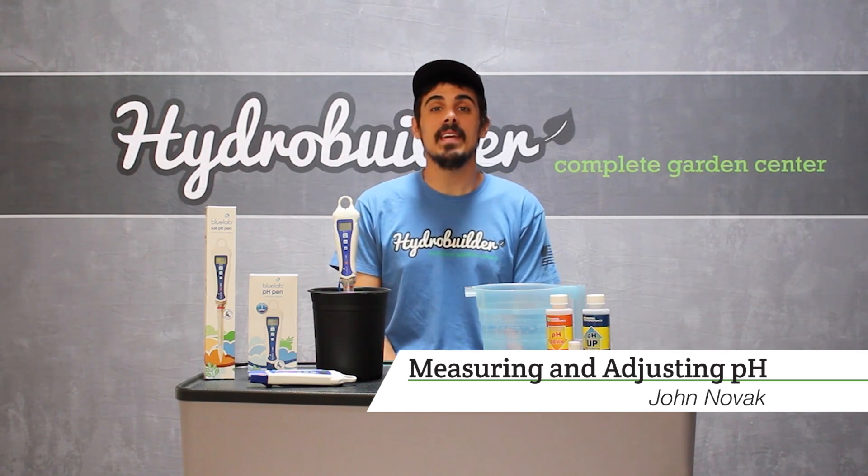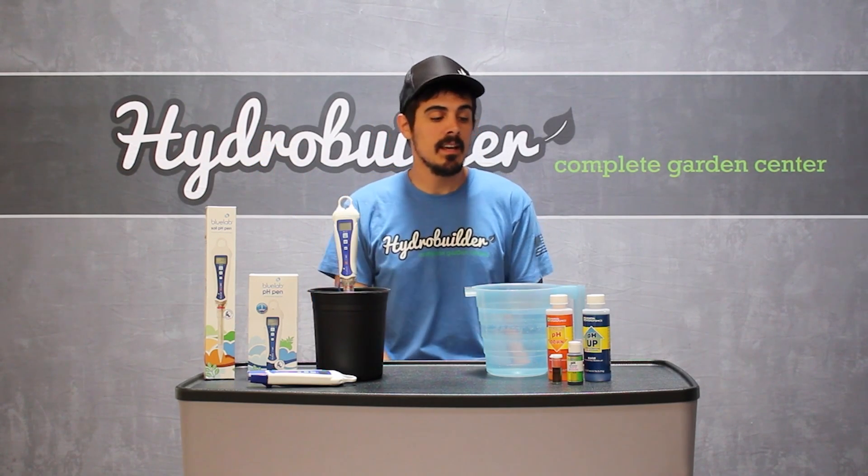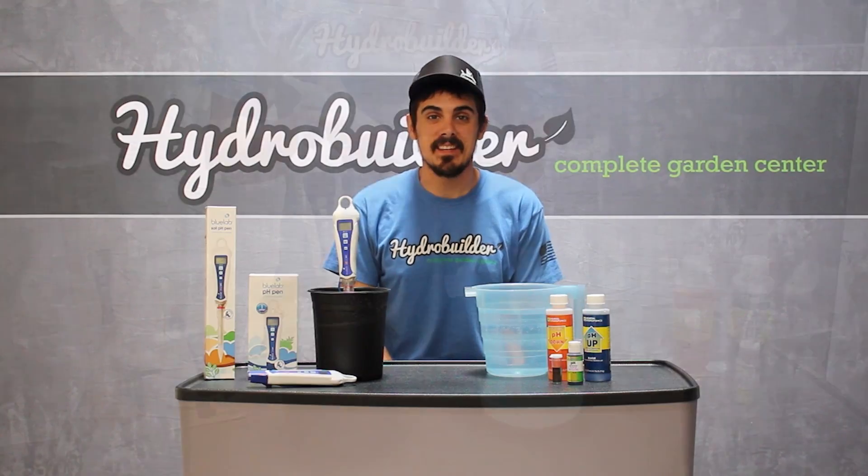Hi, I'm John with HydroBuilder.com and today we're going to be talking about measuring pH. We'll be using a couple pens from Bluelab — their regular pH pen as well as their soil pH pen — and the General Hydroponics pH test kit.